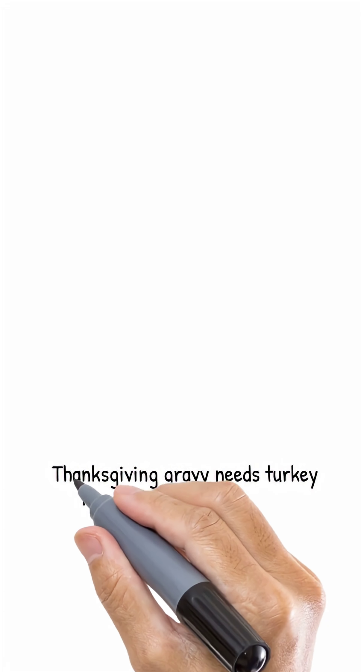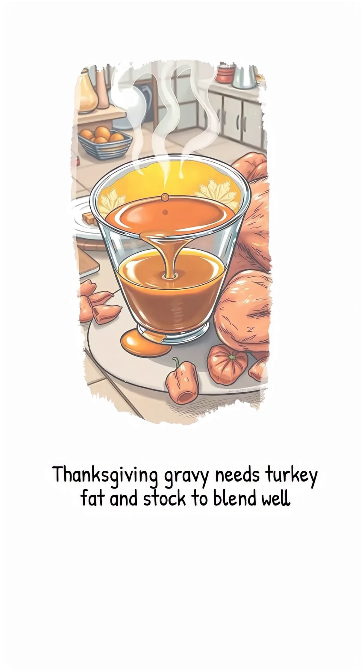Thanksgiving gravy is a marriage between turkey fat and watery stock. Without help, it's a rocky one. The second you look away, the fat packs its bags and floats to the top, leaving an oily ring and a watery mess below.